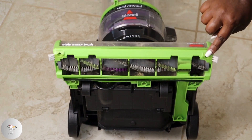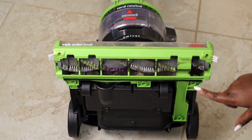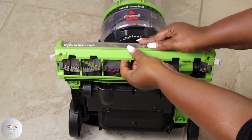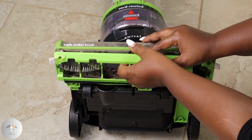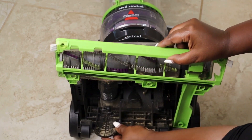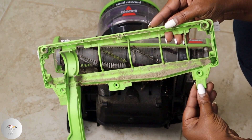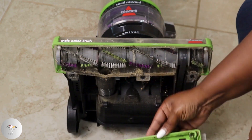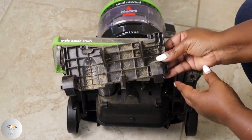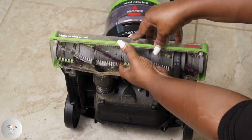There are six screws holding in place the brush roll cover — it's the cover that encloses and protects the brush roll. Once all screws are removed, both protective covers should easily detach from the vacuum. Dust and debris can accumulate around the brush roll housing, leading to clogs. Cleaning these components helps to prevent obstructions, ensuring proper airflow and suction.